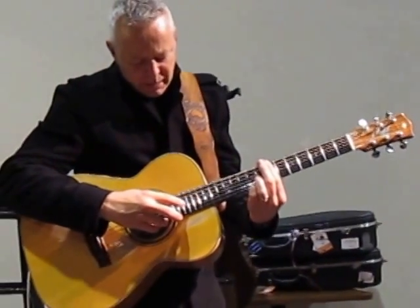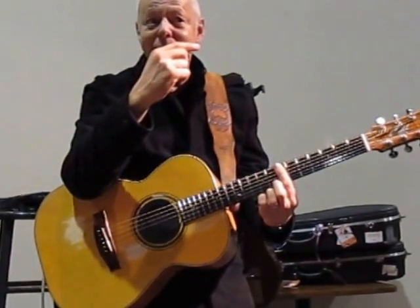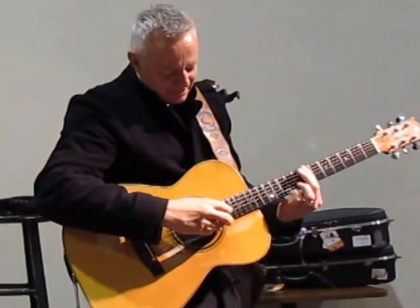What I'm doing is I'm playing the third string — harmonic. And then the third note is a pull-off.